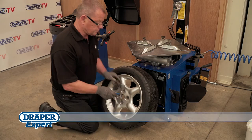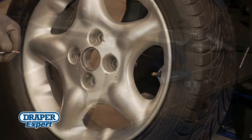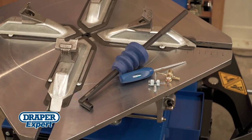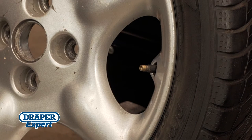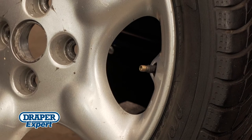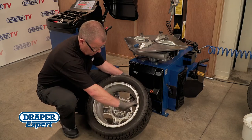Start by deflating the tyre, and if necessary remove the valve core. Draper also offers a selection of tyre valve tools. Always ensure that the tyres are deflated before removal, especially if the wheel is fitted with a TPMS system. Remove any existing balancing weights from the wheel rim.